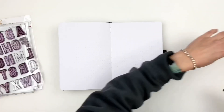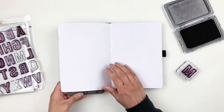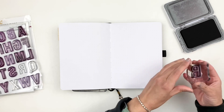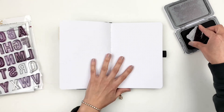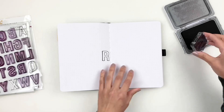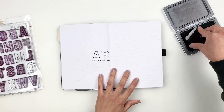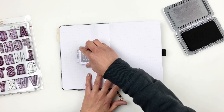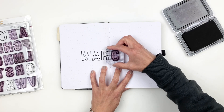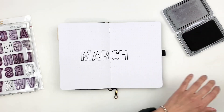I decided to use the same Alpha Stamps I used for February — I really liked how my intro page looked, so I'm doing the same thing for March. I'm using Studio Calico's Tucker Alphas, just the outline version. I also really love Altenew's floral stamps — they're my go-to — and I went with a really pretty one I think is called Rose Petals.